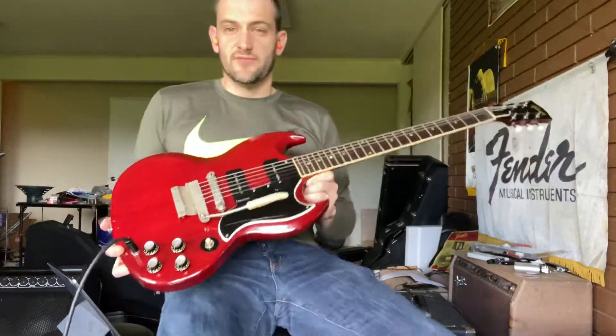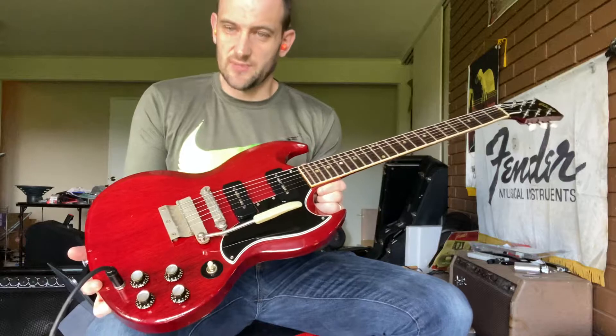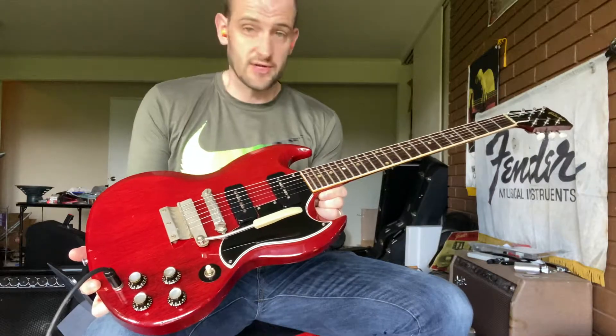All right, here we have for demo and for sale today is this very nice 1964 Gibson SG Special. I gave you a quick preview of the guitar. I'm going to tell you a little bit about it. We'll be playing some more a little later in the video, so if you want to just fast forward and hear more, go ahead and do that now.